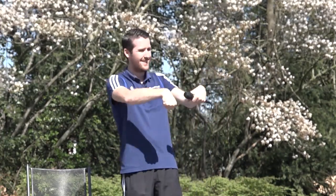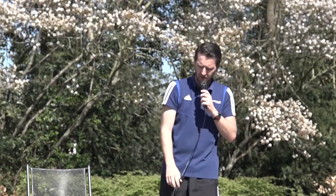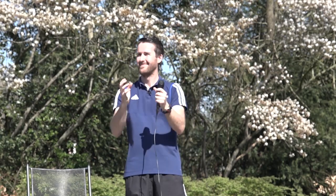We doen er nog vier. En de laatste. En rust. Als het goed is voelen we dit in onze onderarmen. We gaan onze armen even met rust laten, even laten ontspannen. Even lekker laten trillen die armen, allebei tegelijk. Even draaien met onze polsen, ook de andere kant op. En even piano spelen — laat de vingers maar even bewegen.